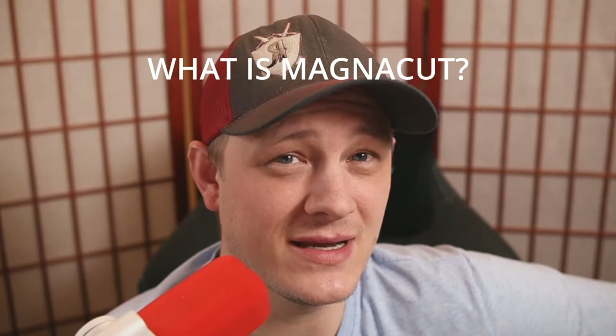MagnaCut sucks. MagnaCut's awesome. I think MagnaCut's really just a hype steel. If you've been anywhere around the knife community since 2021, you may have heard many of these statements being made about a new steel to the knife community called MagnaCut. And today we're going to get to the bottom of what MagnaCut is, how good is it, and what knives should you look for in this steel.